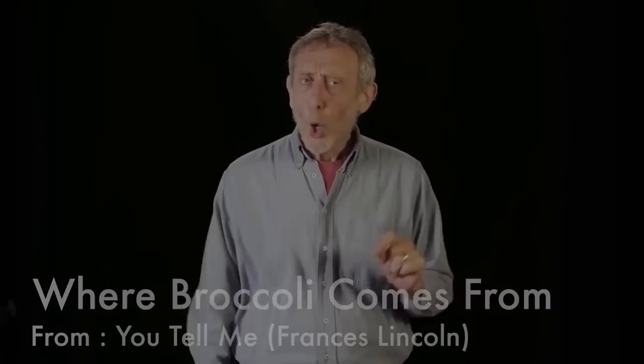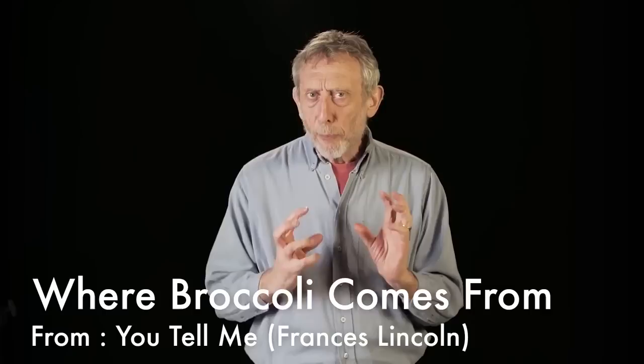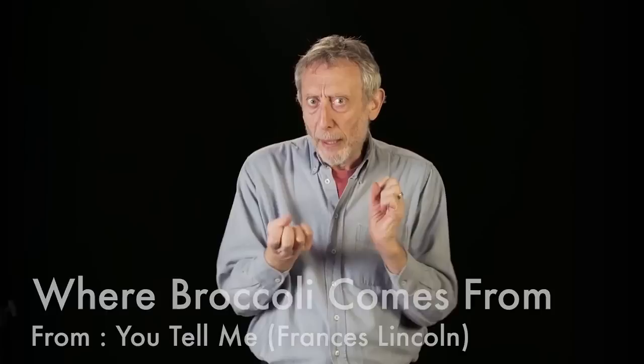Where broccoli comes from. Not many people know that broccoli grows in the armpits of very big green men who live in the forest. And brave broccoli cutters go deep into the forests and creep up on the very big green men. They wait for them to fall asleep. And the broccoli cutters get out their great big broccoli razors. And they shave the armpits of the very big green men. And that's where broccoli comes from. Not many people know that. Just thought I'd let you know.